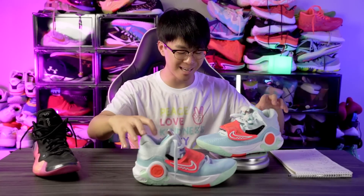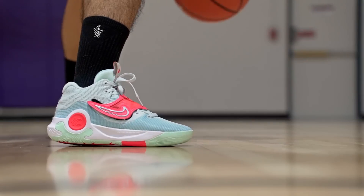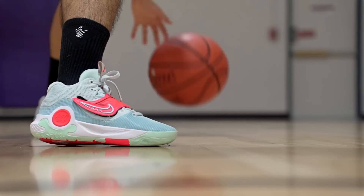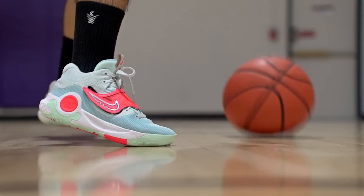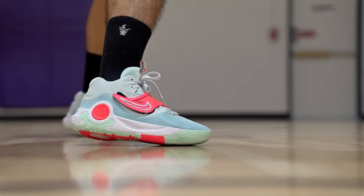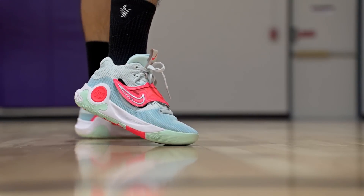Moving on to weight — this shoe is extremely light. Budget shoes generally lack tech so they're super light. It's about 10.97 and 10.9 ounces. The average weight of my shoes is around 12.5 ounces, so that's extremely light. It feels very minimal on foot — especially with this mesh material — and it feels really responsive. Traction is great, cushion is responsive with not a lot of lag or mush, and support was pretty good. I felt very quick playing in the KD Trey 5 10.